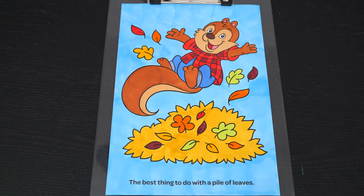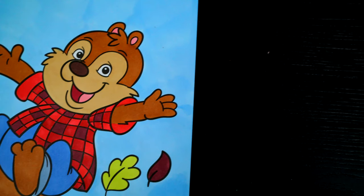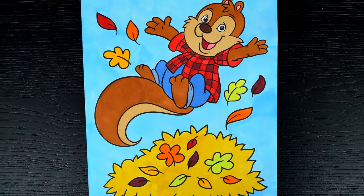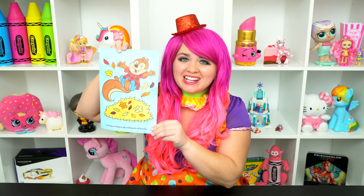Okay, I'm all finished. Wow, this picture turned out so cute. I love all the different colors of the leaves. This little squirrel is enjoying the fall. All right guys, thanks for watching. I'm Kimmy the Clown. Hope you had fun clowning around with me today. This picture turned out fall-tastic. Have a colorful day and I'll see you tomorrow. Bye!